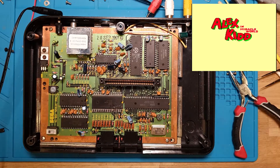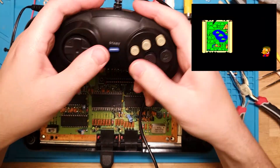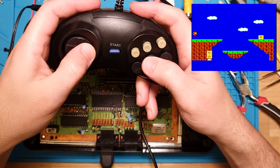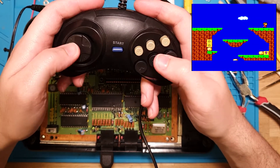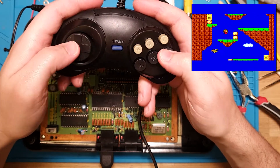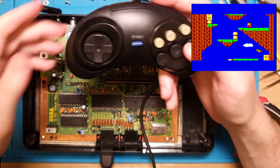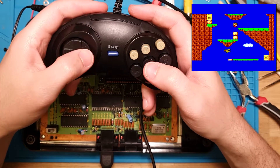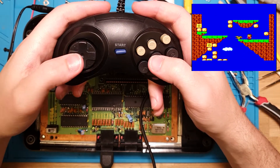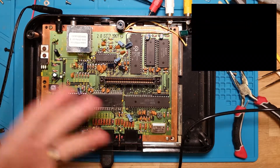Now I'm just going to test this out with one of these crappy controllers. Let's plug that in. I forgot to turn on my speakers, but now we're getting sound. The thing is pretty easy to play. Alright. Pretty easy.